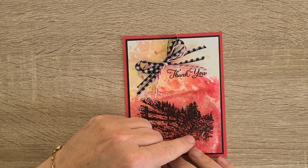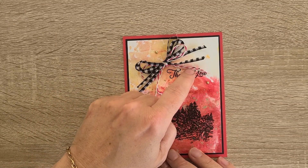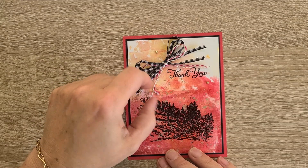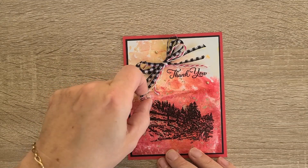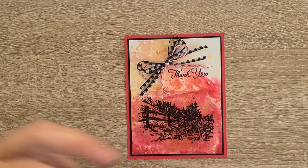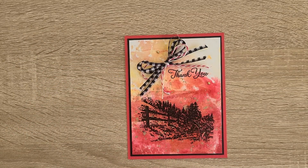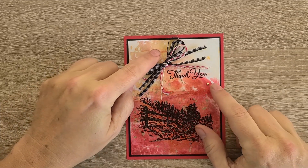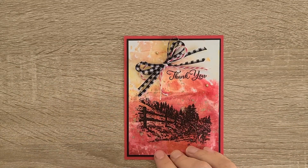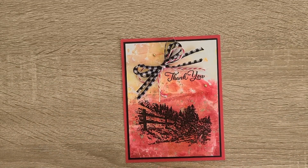The black and white check ribbon is current in the annual catalog. The pink and white stripe is from Dollar Store or Dollar Tree, and the gold and white is from Hobby Lobby. So it's kind of a mix — a nice multifaceted bow.